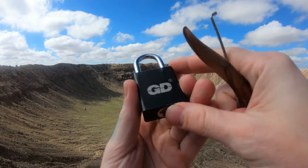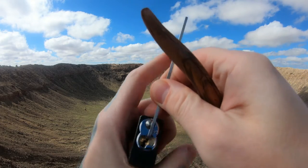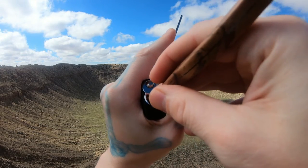We have ourselves a GD padlock. It has six pins full of security pins, like an American lock — one more pin in it I believe with the six pin in there. Let's see if we can get this open real quick and show you around and get home.